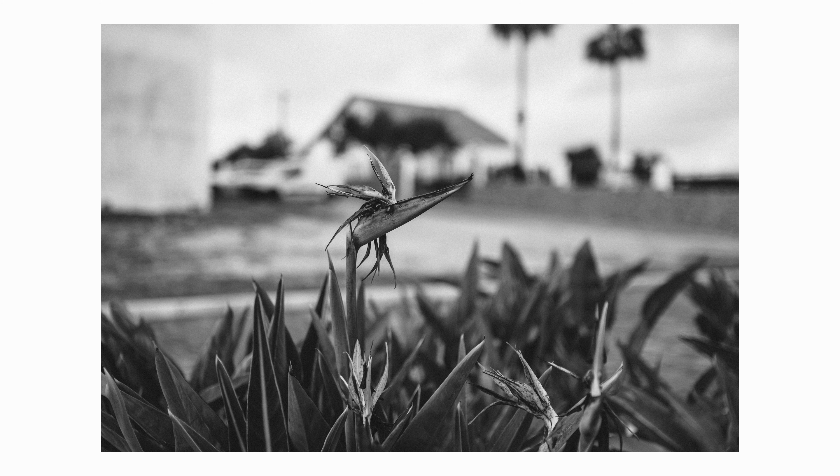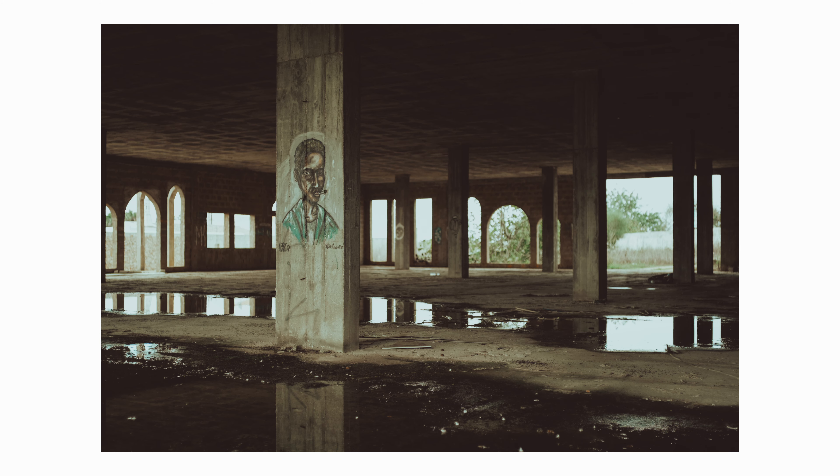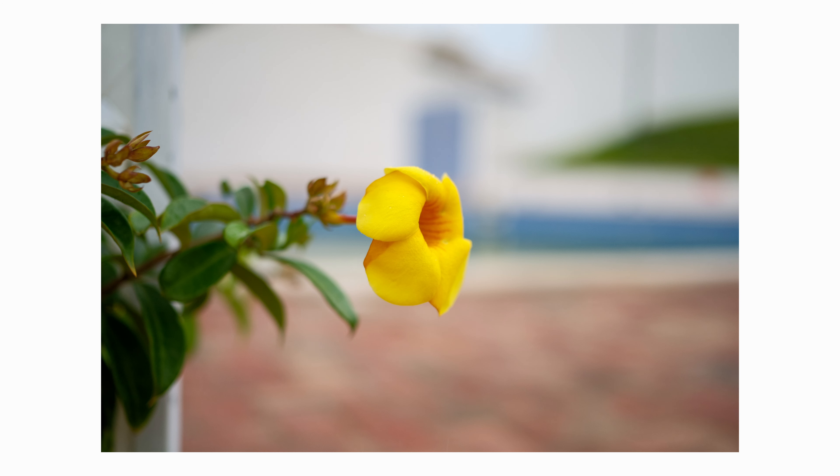Hey guys, I was recently given the opportunity to test drive this lens for the Fujifilm X-Mount — this is the Thypoch Simera 28mm F1.4 — and I have some thoughts about this lens. Let's talk about it.